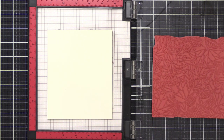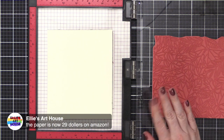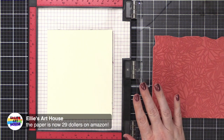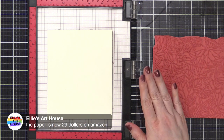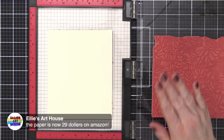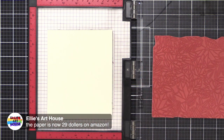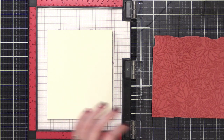Someone says the paper is $29 on Amazon. I'm obviously live — I cannot go to Amazon and purchase the paper right this moment. So don't y'all get crazy and go get it and buy them all so I can't get it. Please wait till I'm done. Let me go buy it. So I'm going to use VersaMark ink.